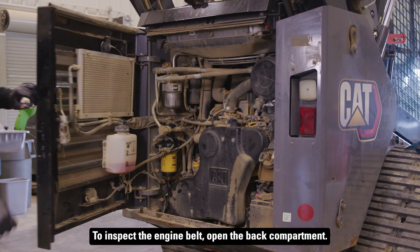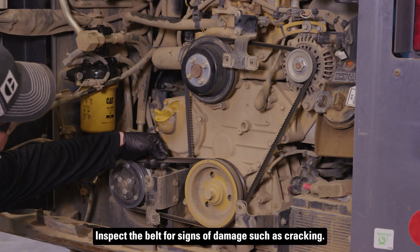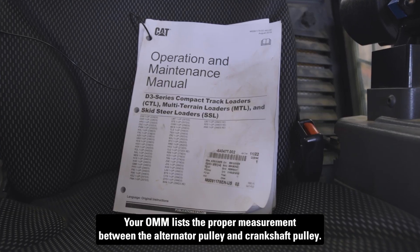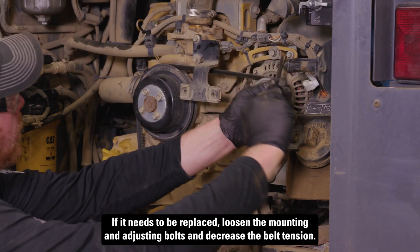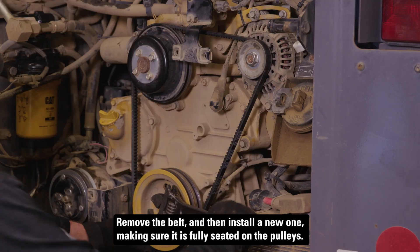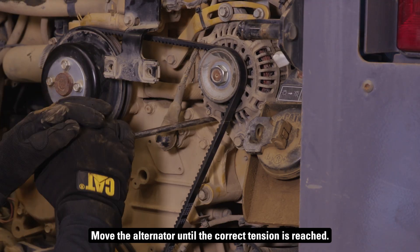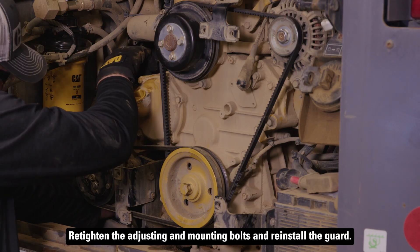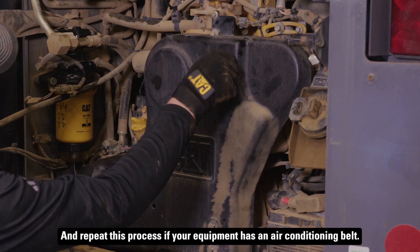To inspect the engine belt, open the back compartment. Loosen the fasteners and remove the guard. Inspect the belt for signs of damage such as cracking, and adjust the belt if the tension is off. Your OMM lists the proper measurement between the alternator pulley and crankshaft pulley. If it needs to be replaced, loosen the mounting and adjusting bolts and decrease the belt tension. Remove the belt and then install a new one, making sure it is fully seated on the pulleys. Move the alternator until the correct tension is reached. You can find steps for checking belt tension in the alternator SSO instructions. Retighten the adjusting and mounting bolts and reinstall the guard. Repeat this process if your equipment has an air conditioning belt.